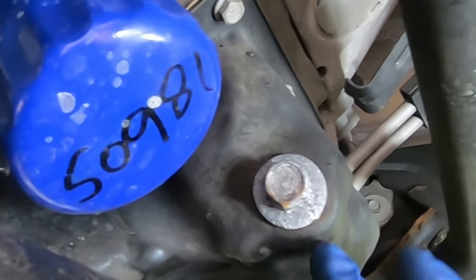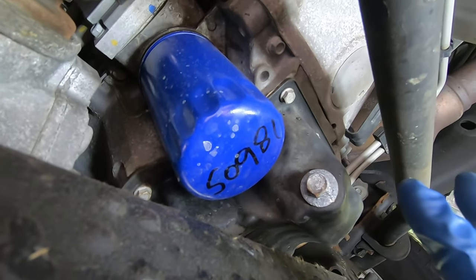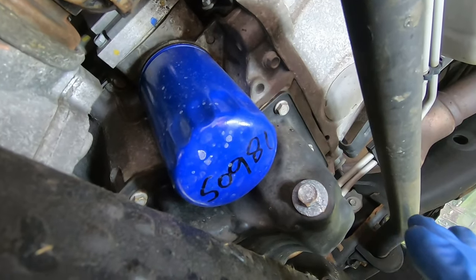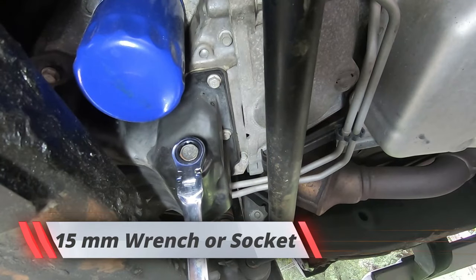This is where the drain plug is — right here. You'll see your oil filter right next door. I would have to say GM made this very easy and very simple to do. The drain plug here is a 15 millimeter, and you're going to break this loose.